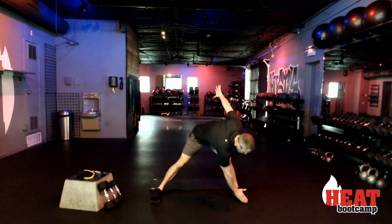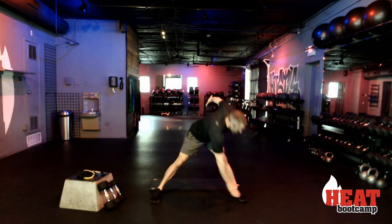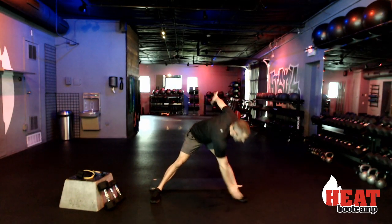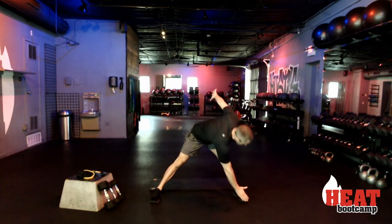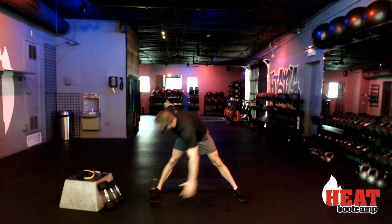Now we're going wide into a side-to-side windmill action. I'm going to reach down and touch the toe — one, back to center, two. This is going to get your lower back and through those hamstrings. Three, four, five, six, seven, eight, nine, and ten.